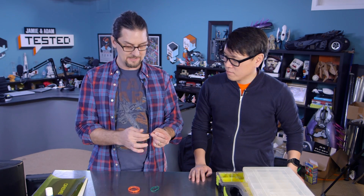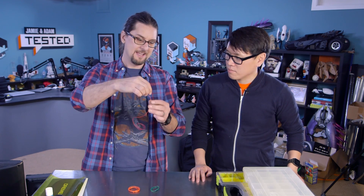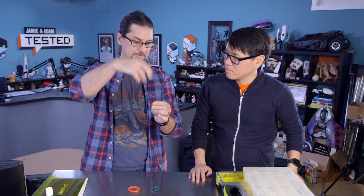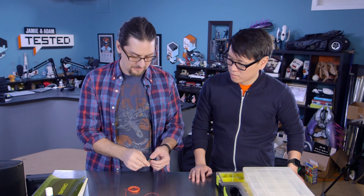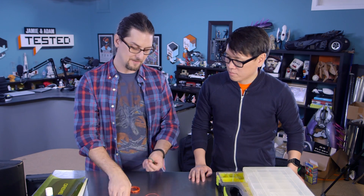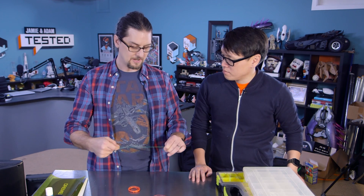Typically wire is stranded — lots of little strands put together in a PVC jacket. But there's also solid core wire for when you're working on projects where you need the wire to stay put. Solid core wire is just one continual strand, so you can bend it into little nooks and crannies and it's going to stay where you put it — really nice, maybe a little piece of tape on there.